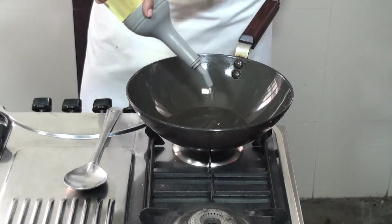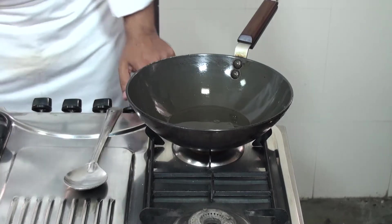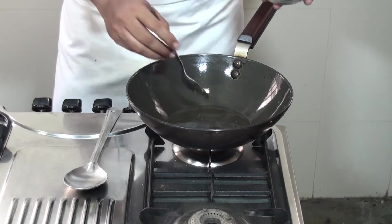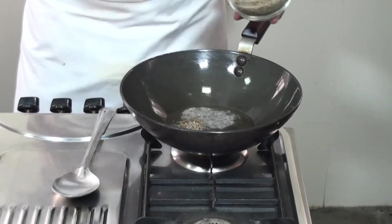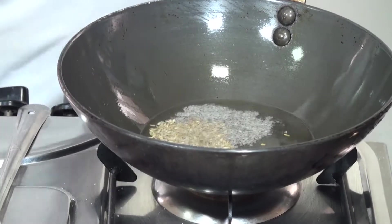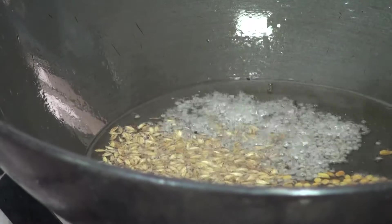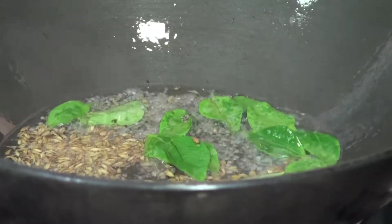Now we are starting with the preparation. In a pan we will add some oil and make it hot. In hot oil we are going to add Mustard Seeds, some Cumin Seeds, a little bit of Methi Seeds and Kalonji Seeds. Next we are going to add some Curry Leaves and let it crackle.